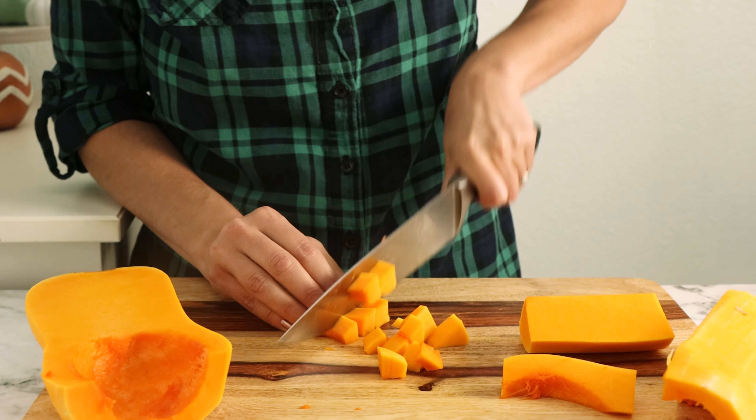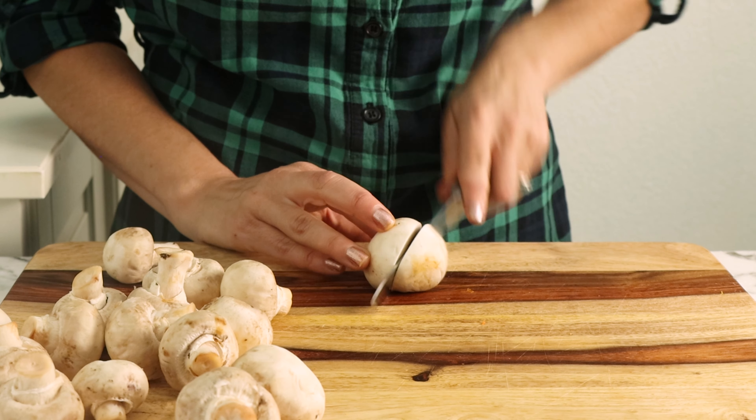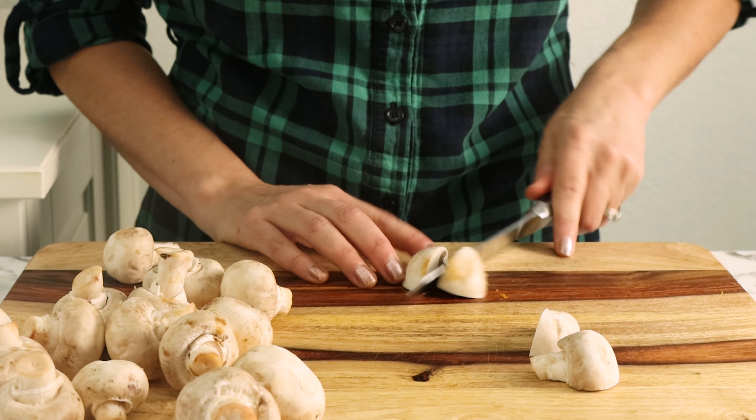Now it's time to prepare the mushrooms. Just cut the woody part off of the stem and cut them into quarters and you're good to go.